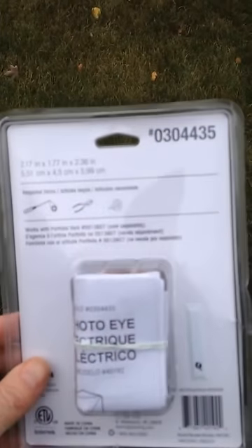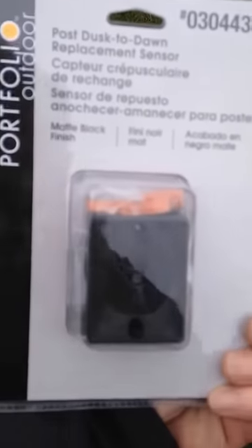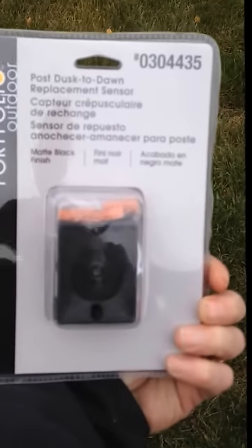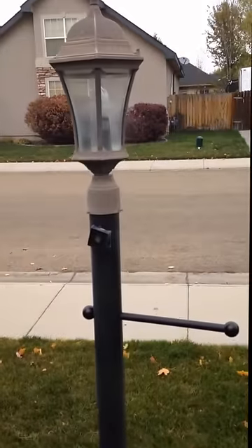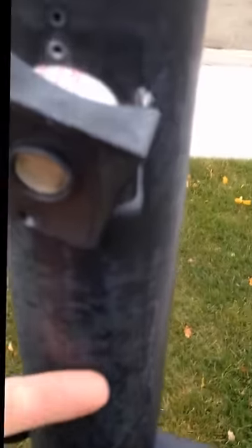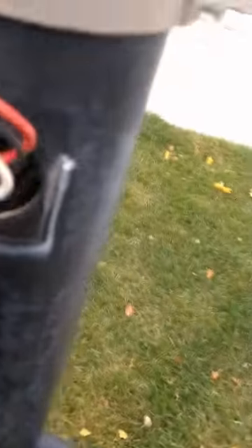Armed with the screwdriver. I got the correct part at Lowe's - I had to return the old part because it was wrong, but here is the correct part. There is the light we are working on. The power is off in the garage. I have already pulled the screws out and here we go.